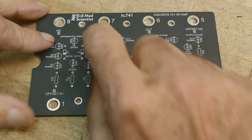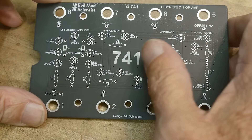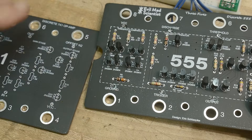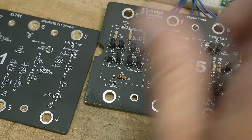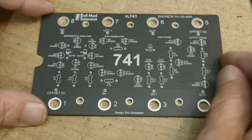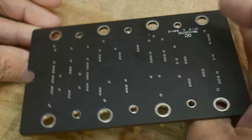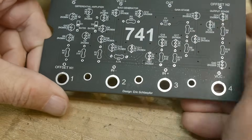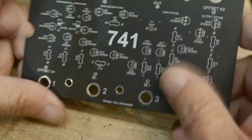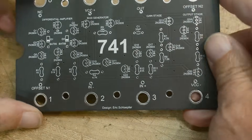This is another project from Evil Mad Scientist — a 741 op-amp. I did a previous video on a 555 timer, so if you haven't seen that, check it out. Today we're going to be building up the 741. It's a really nice, heavy-duty, good quality PC board — matte black solder mask, nice and thick, a 0.1-inch thick PC board.